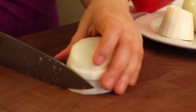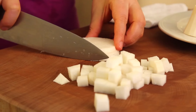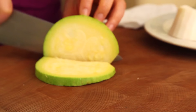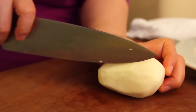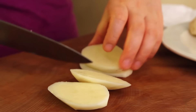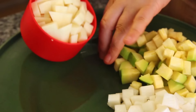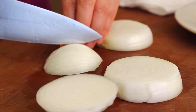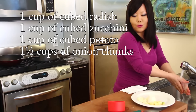We're going to cut everything into small cubes, around half an inch. About 1 cup of radish, 1 cup of zucchini or squash, 1 cup of potato — same size, cut into small pieces — and about 1½ cups of onion.